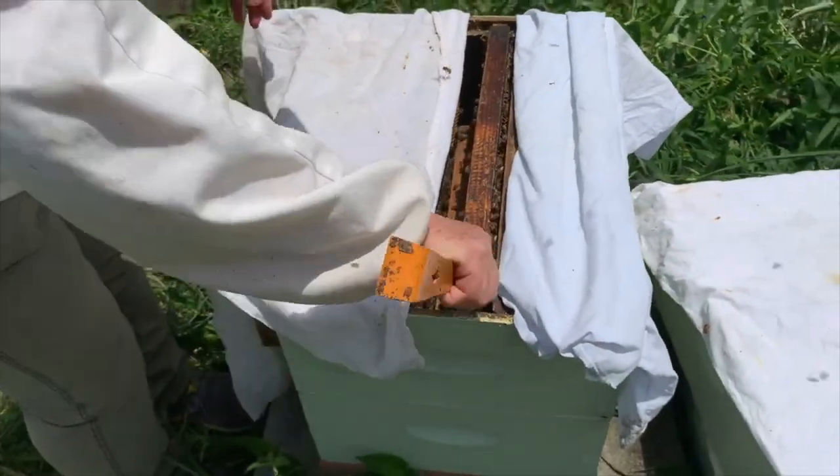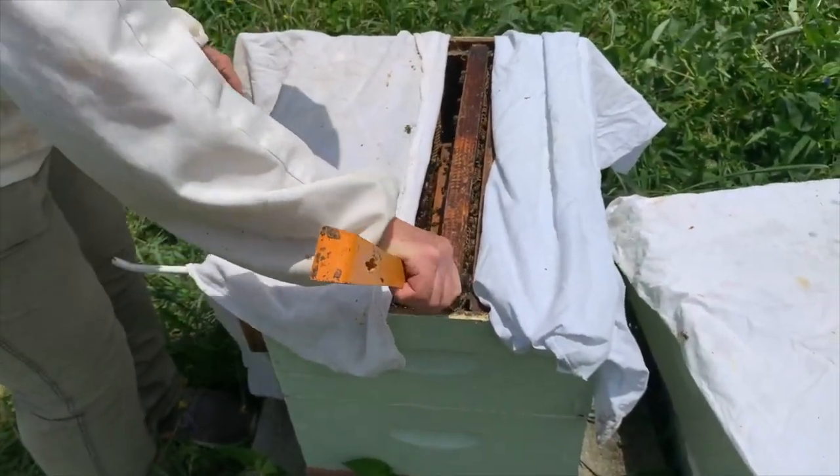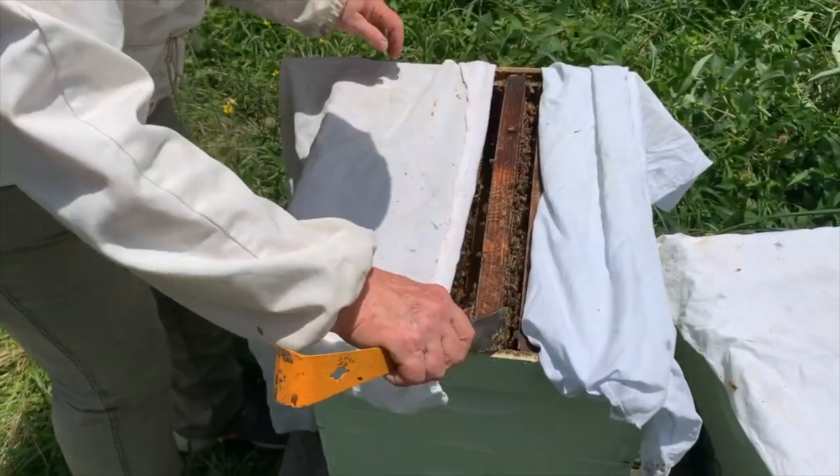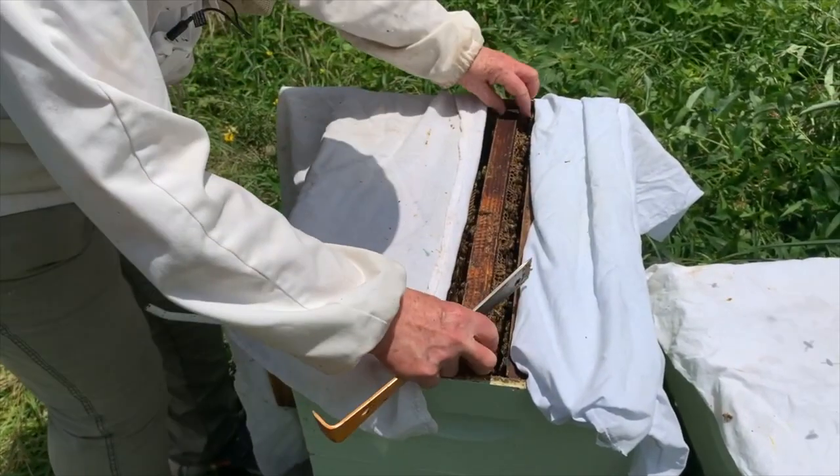I cover the frame I just looked at and expose the next one. This allows me to only have one frame exposed at a time and keeps the bees feeling less intruded on.